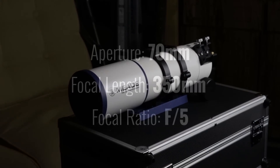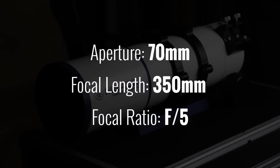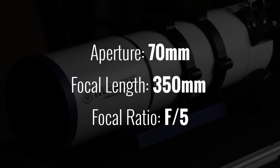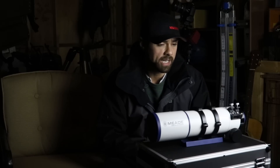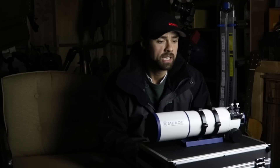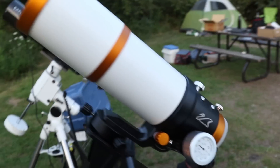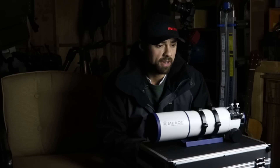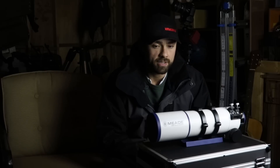Let's go over some of the specs for this scope. The aperture is 70 millimeters, the focal length is 350 millimeters — quite wide — and the focal ratio is F/5, so also quite fast. Out of all the imaging refractors I've ever used, this happens to be the fastest one at F/5. The William Optics Z61 was F/5.9 and my Explore Scientific ED80 was F/6, and I did notice that extra speed in this scope.